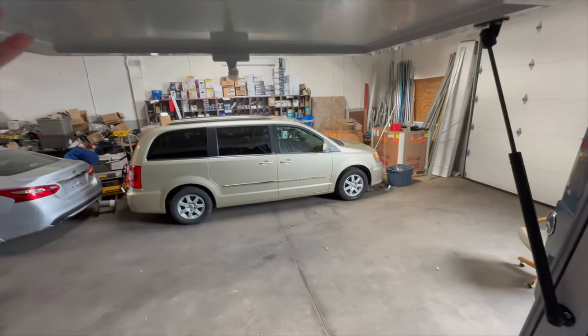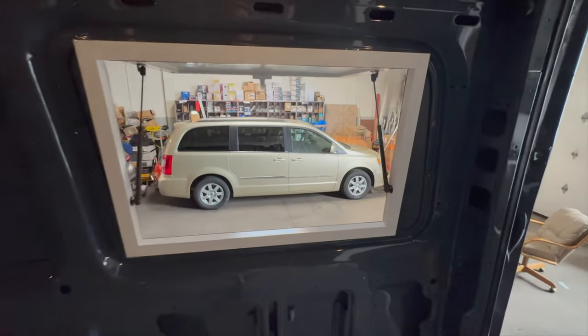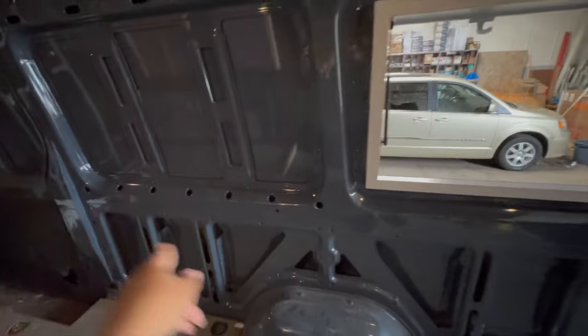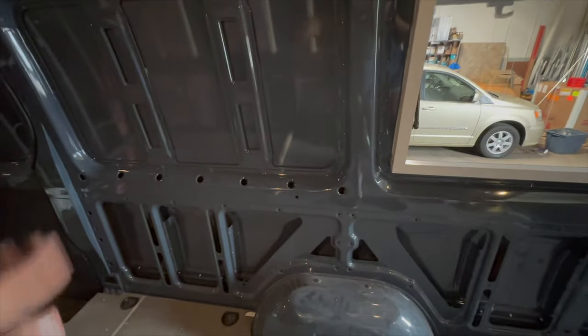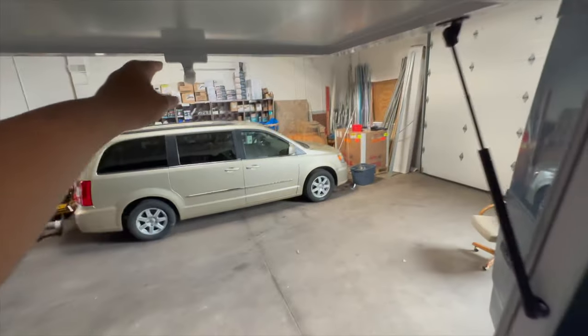The other window will go along here, and this is the current window — I can link it below for you guys. Let me just check out the function. Oh yeah, that's easy — it just opens right up, that's so neat, I love it. There'll be a foldable counter along this wall here as well.